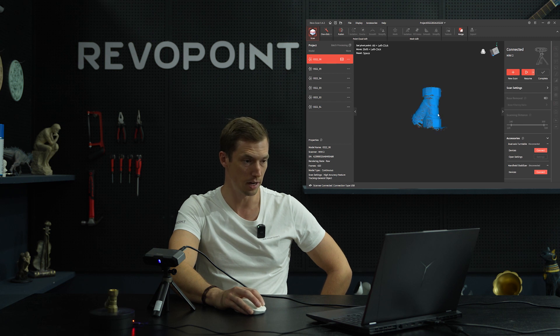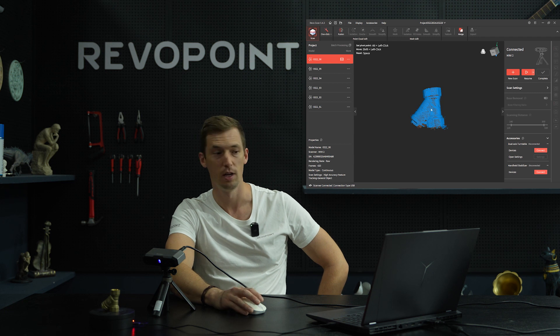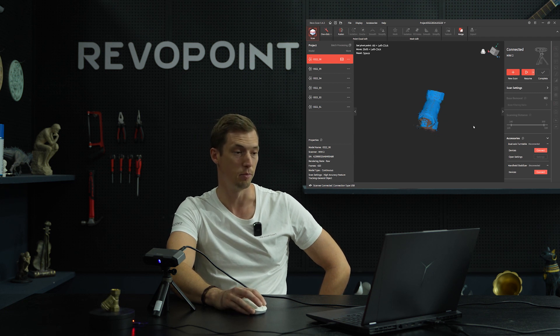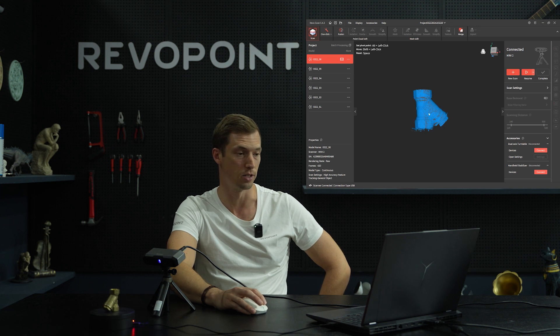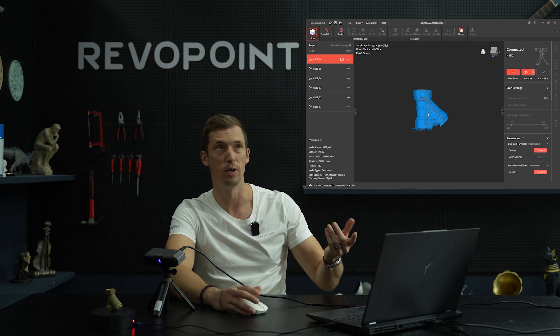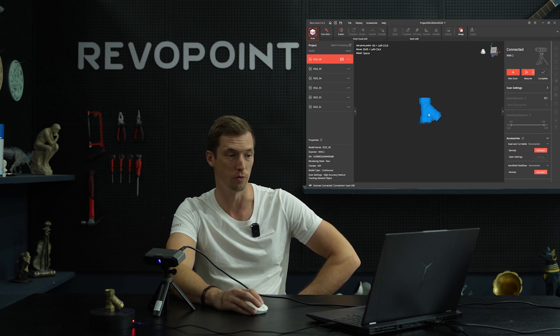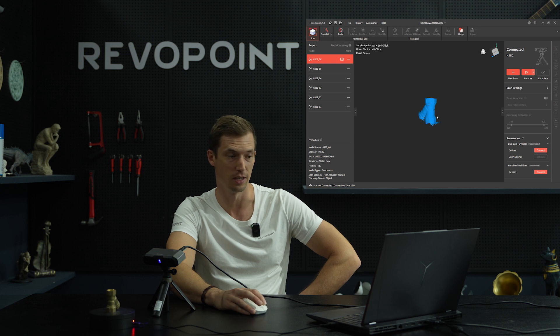Keep in mind with Mini 2 — because it uses blue light, you're going to have a more accurate scan with it. But there are some things to keep in mind: stay away from the light of the sun, get away from windows, and if you're in a room make sure you don't have obnoxious lights going on like when we have this in the studio for filming. As long as you avoid that, you're going to get an excellent scan with Mini 2.